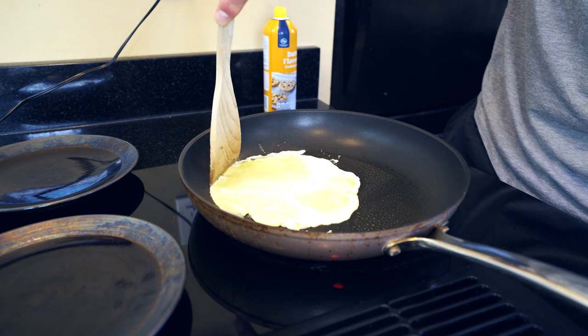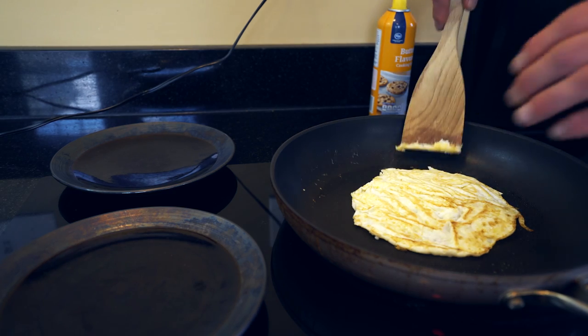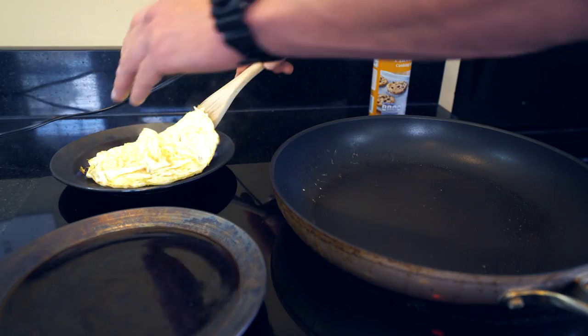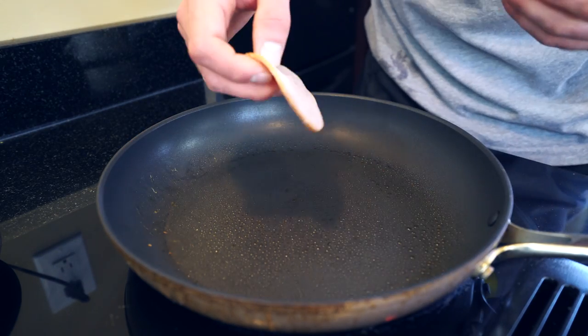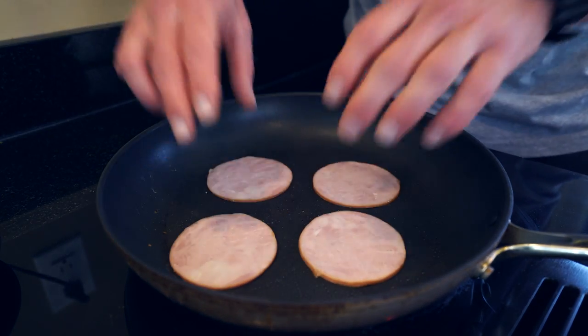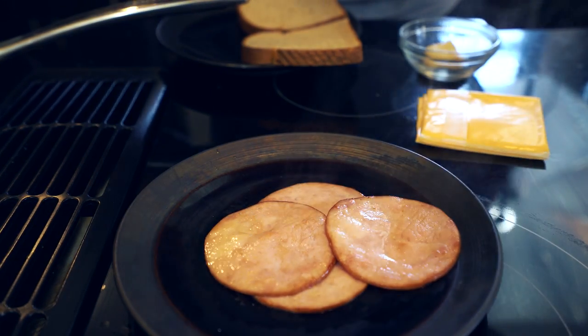Kind of get the egg whites down to that size, but don't go scrambling them — you obviously can if you want to, but we're trying to make this fit our sandwich the best way possible. Then once your egg whites are cooked all the way, go ahead and take them off and put them to the side. Now we're going to do the exact same thing with our Canadian bacon, and there we go — Canadian bacon is now done and placed off to the side.